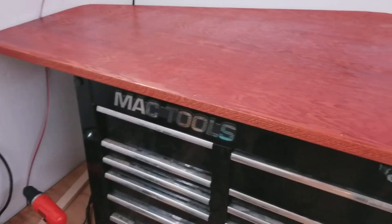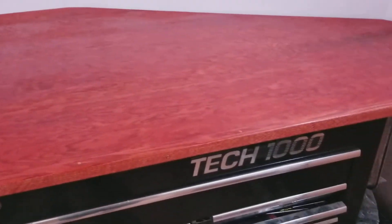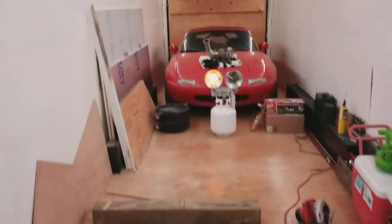Then I'm going to go ahead and probably put a vice on it, maybe a bench grinder over here in this corner. That's what I've been doing the past couple days, just kind of working on this. Just wanted to give you guys a quick update.